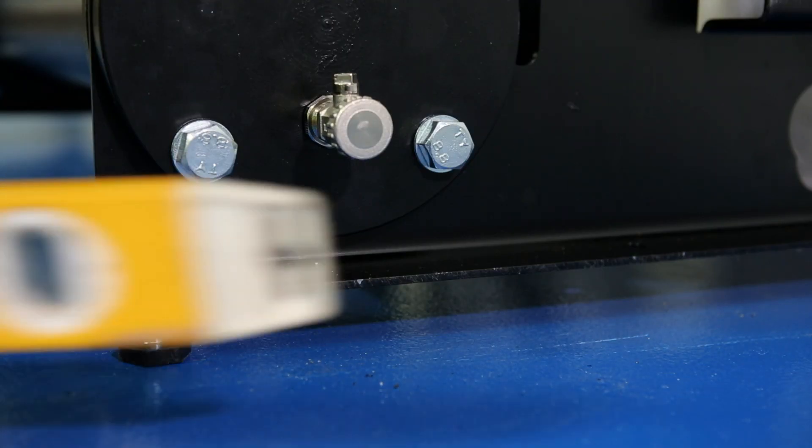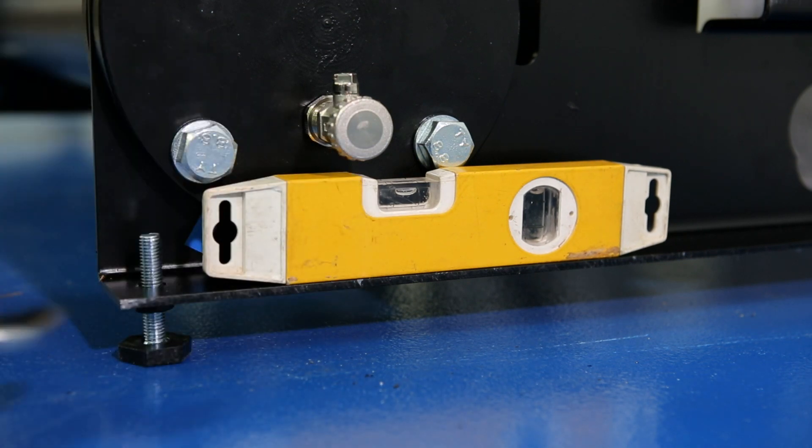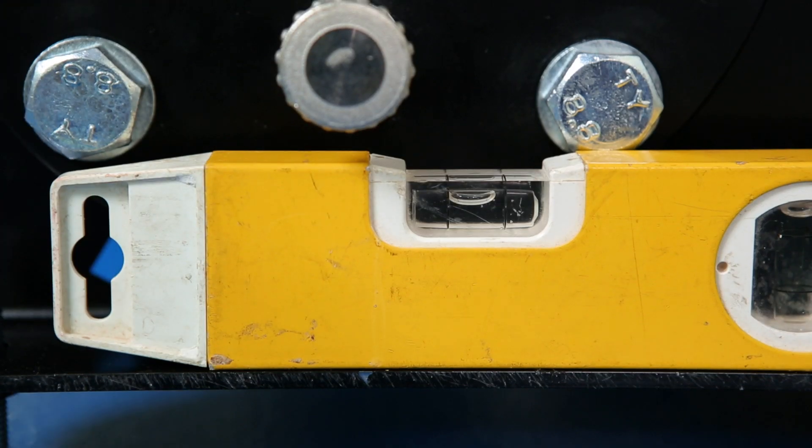Now that everything is in place, the frame can be leveled using the adjustable feet on the frame. Using a spirit level as a guide, simply turn each bolt until the rig is level on either side.